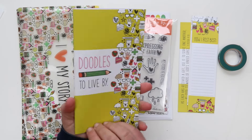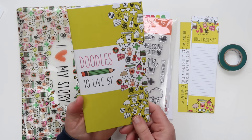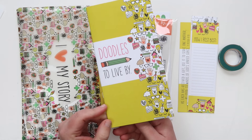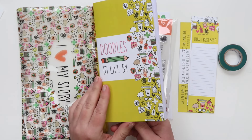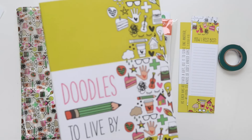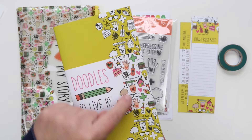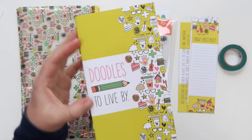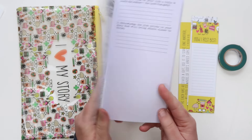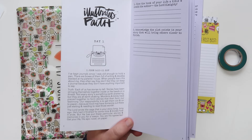The heart of the kit is these beautiful devotionals and I love them so much. So many fun things I love about them, including their size — they fit in a traveler's notebook size, which we have in the store. I love that I can pop this in my little notebook and carry it with me. The devotional is called 'Doodles to Live By' and I wanted to read the intro paragraph to give you an idea of what we'll be looking at this month.